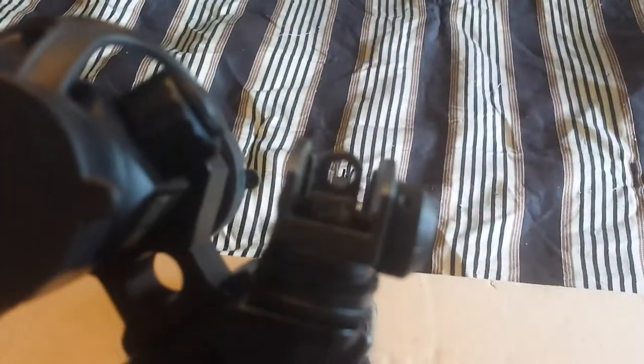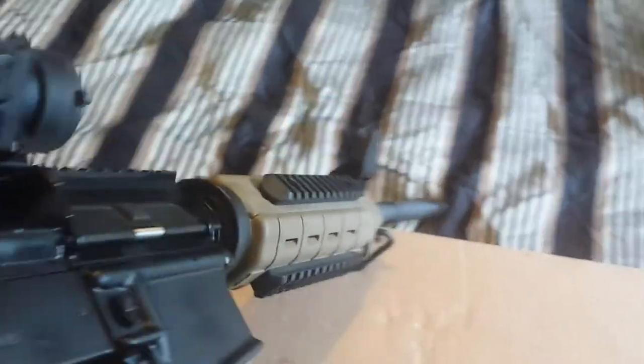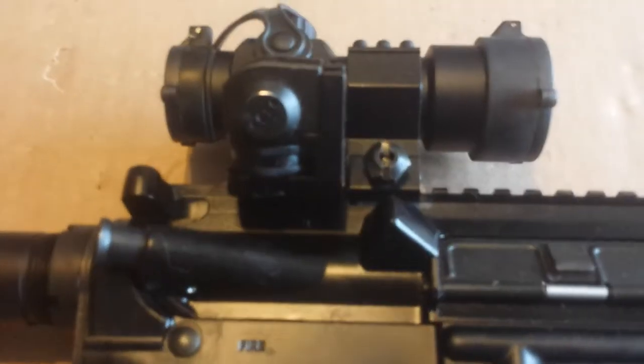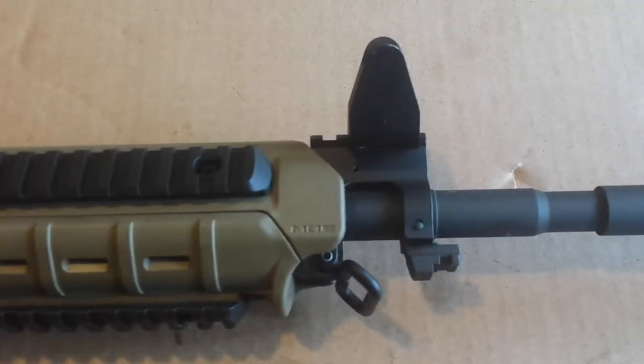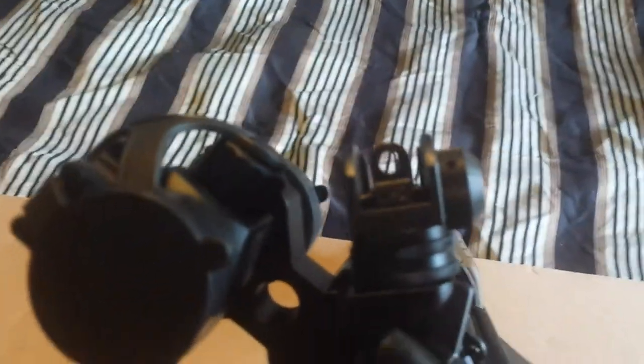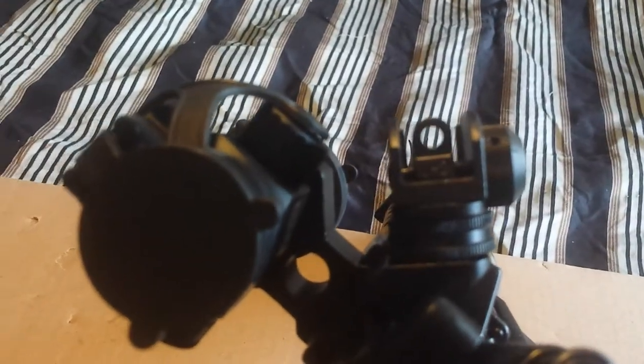I also have the canted sights on there, just in case your red dot fails — you can turn your rifle and you've got the canted sights. These are aluminum, so they're fairly robust. They're fairly big. The front one isn't too terribly bad, but that back one is kind of gaudy. It works though, I cannot complain. This thing has been dead accurate right out of the box. It's a dual aperture canted sight, so you can really get in there for precise shots.